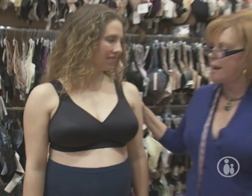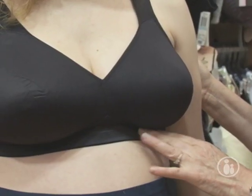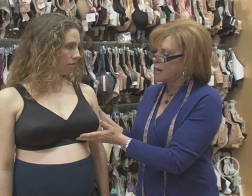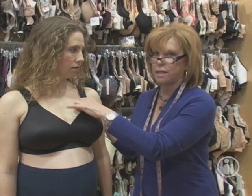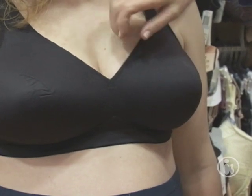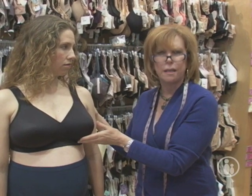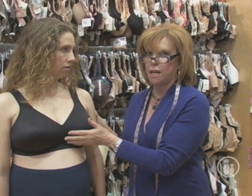Ginny is eight months pregnant, and a lot of times women carry very high. It really depends on whether you carry high or low. If you carry high, you'll find that underwires are very uncomfortable. You can wear a wire if you're carrying low and they don't bother you. Many girls in their eighth and ninth month prefer bras without wires. This soft bra gives a lot of support — it has a padded strap, so it's very comfortable, and it has stretch to it, so if Ginny gets a growth spurt she won't be falling out. You want to be measured for bras pretty regularly; as soon as you realize your bra isn't right, come back and get re-measured to keep your breasts well taken care of while you're pregnant.